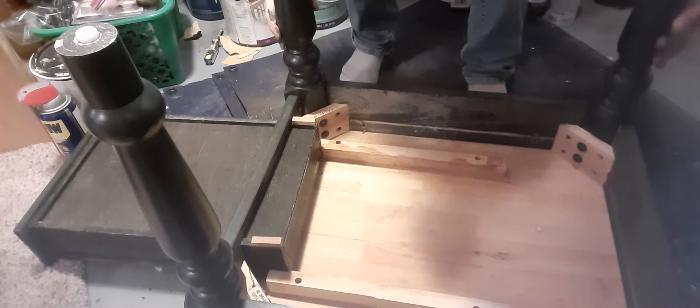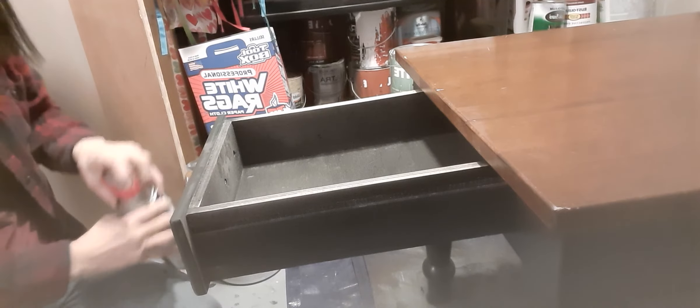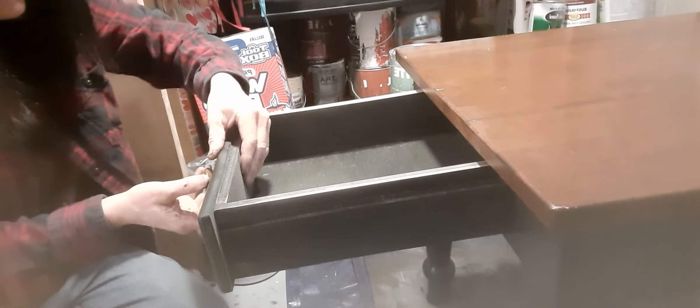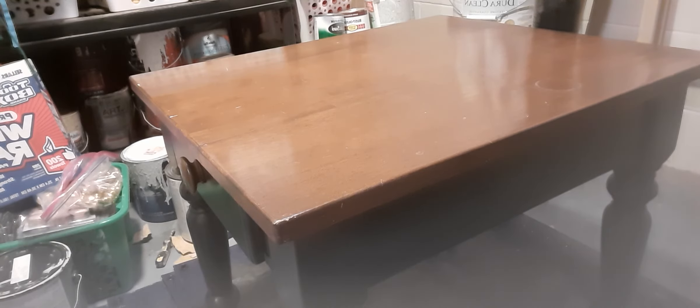Let me flip it. Let's see how this works. Oh yeah, look at that — now the person can use it! Perfect. So the next thing I'm going to do is take my sander and sand the top a little bit to make it rough. Look at that — I can't believe it. And then the next thing you can do is paint it. Let me get my stuff out of the way.